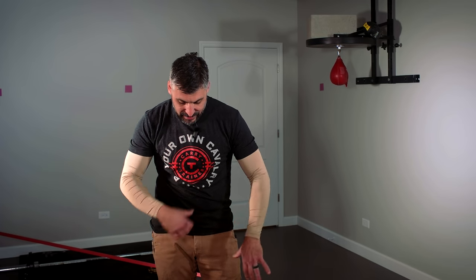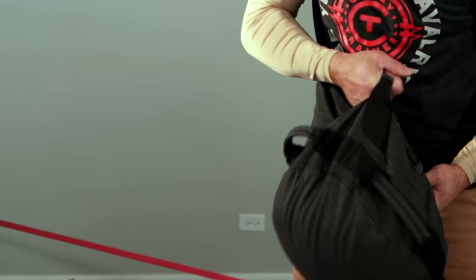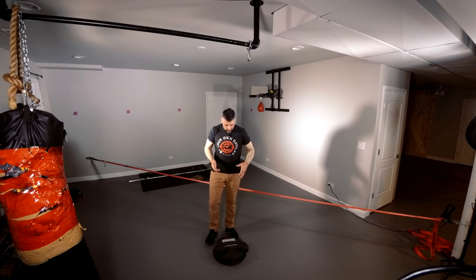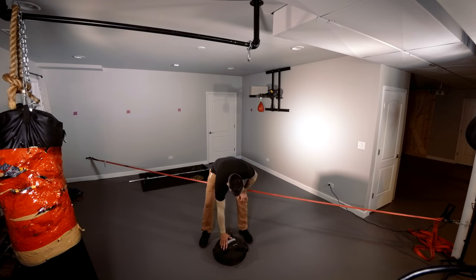It's made with DuPont Kevlar — the authentic Kevlar. It's got six handles on it. It's approximately 16 inches in diameter, 3 inches thick when it's flat like this. You can't really measure that thickness as the contents — in this case play sand — is moving around. It's got a bladder inside and a YKK zipper here, so it's easy to fill.